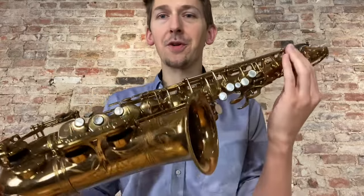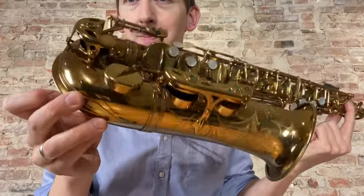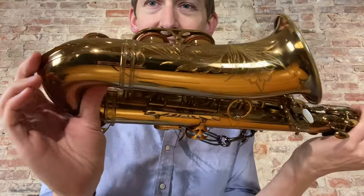Hi everybody. I have a particularly beautiful and super crispy Selmer Mark 6 Alto that just came into our shop. I posted pictures of it, or a little video of it, yesterday.